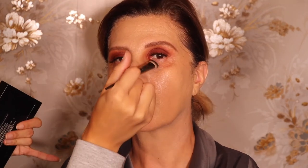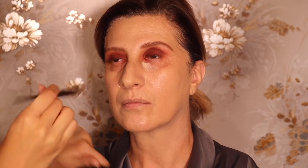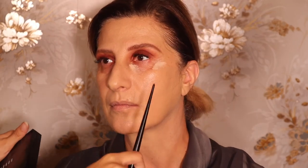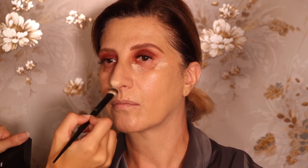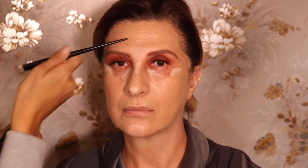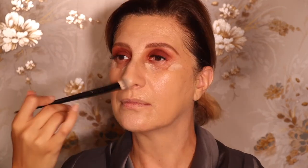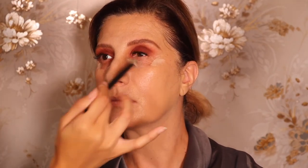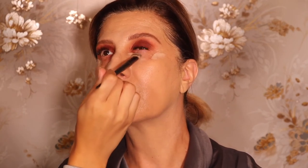When we're doing under eyes, especially on mature skin, you do not want to put a lot — I'm literally only putting it here and here. Do you notice how I'm not putting it on any of the creases? Because when you do that it's going to actually emphasize them and we don't want that. I'm putting a little bit on the bridge of her nose. I like to do her whole face before her under eyes because I like the under eyes to settle.